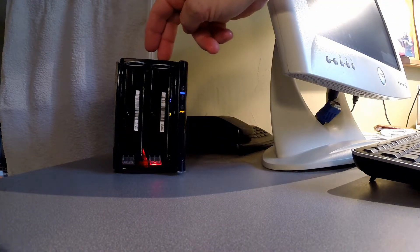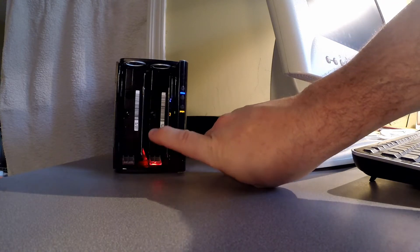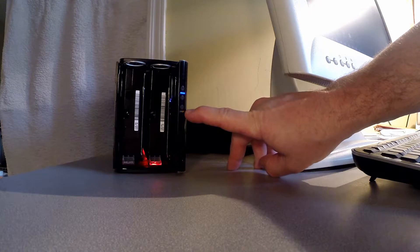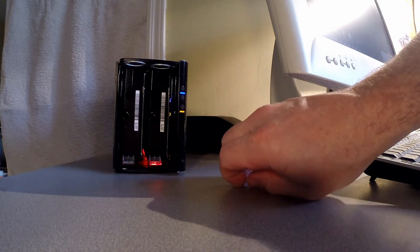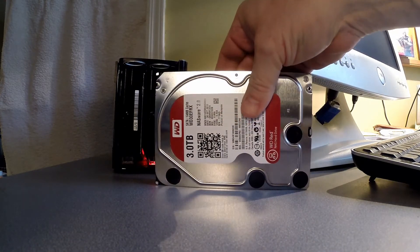What makes RAID 1 valuable is — you can see that drive number two is red, so there's an error. This drive has finally failed after four years and I'm only running on one drive. The error light is blinking here telling me there's a problem. In addition to this failing, over four years I've filled this up — it's at 92% capacity.